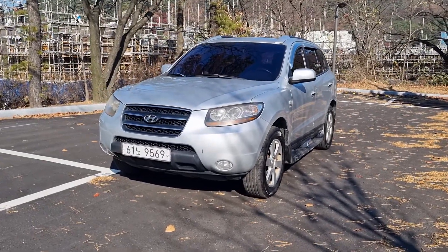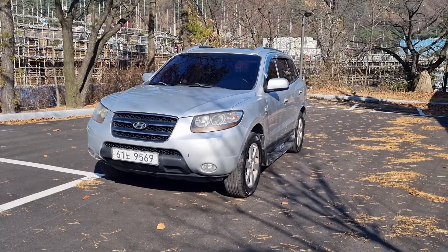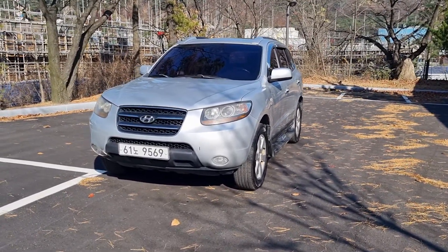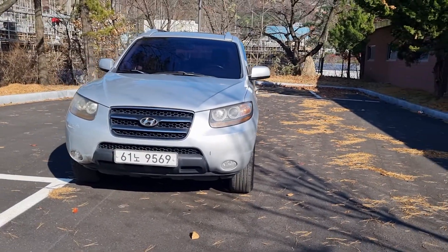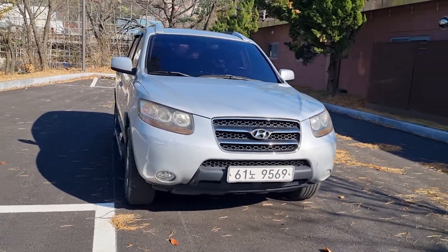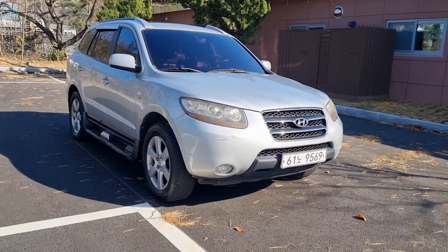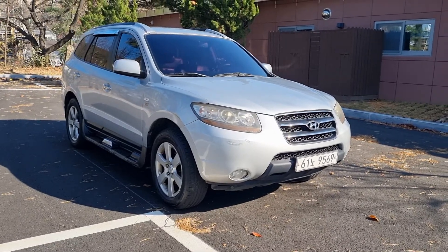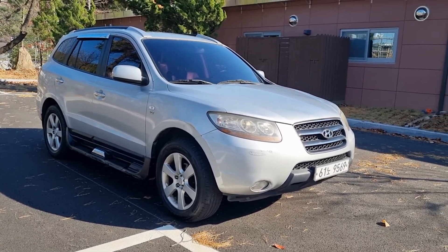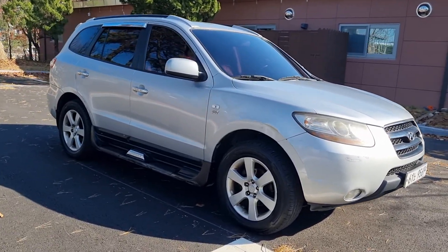Today I'm going to introduce the Santa Fe CM2009. Its competitors include the Kia Motors Sorento, which has a similar weight class. Among various vehicle types, it is classified as an SUV. The first generation Santa Fe was unveiled to the public around 2001 and has been evaluated for its outstanding performance and design.